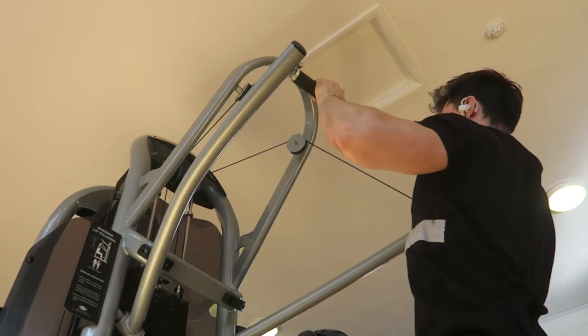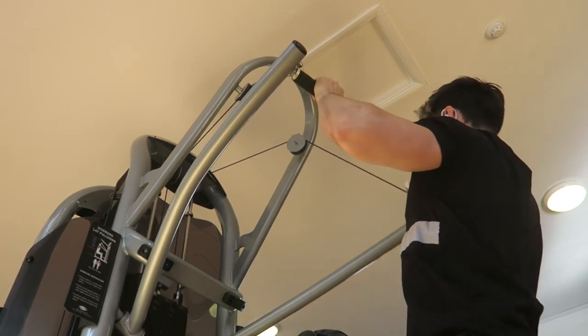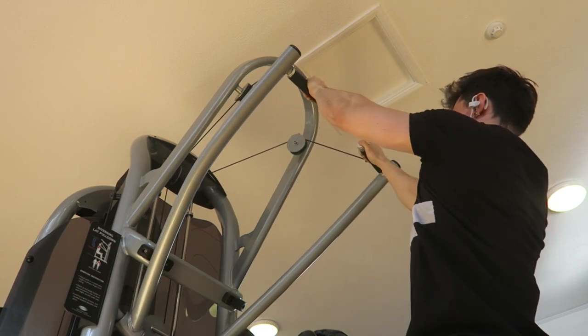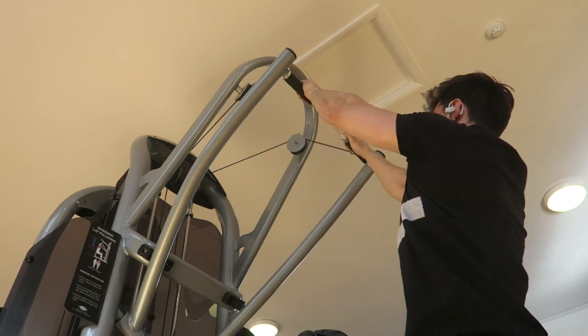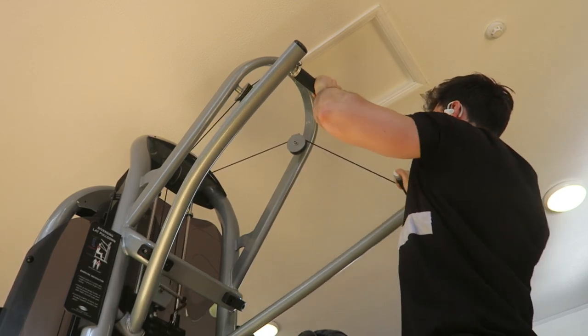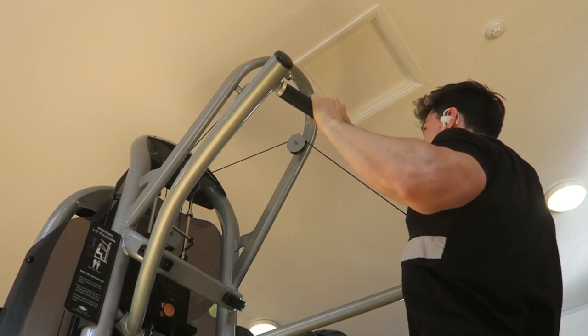As promised, I threw in another back exercise — diverging lat pulldown at around 52kg, 4x10. Tried not to raise the shoulders up too high and got a nice squeeze at the bottom. Thanks a lot for listening to this voiceover guys. Subscribe for more. Peace! Cheers!